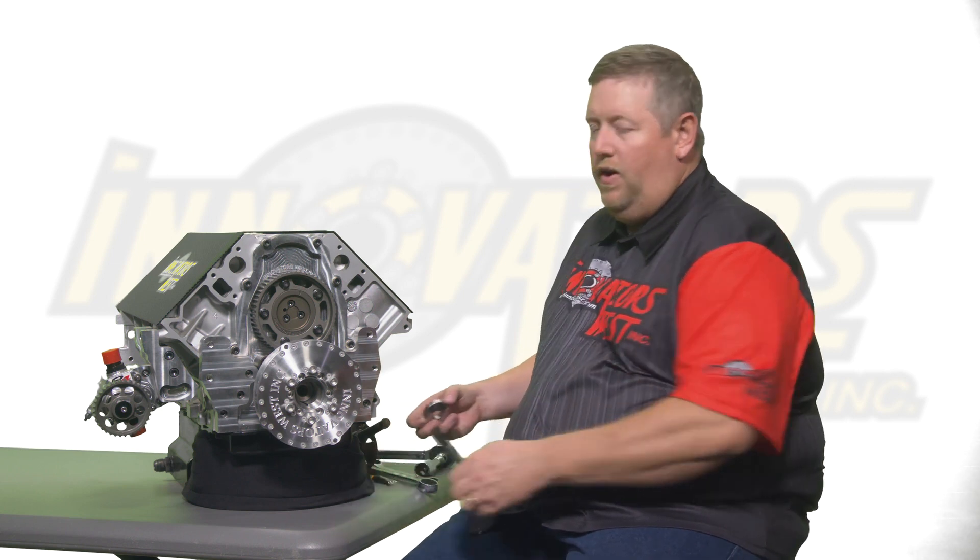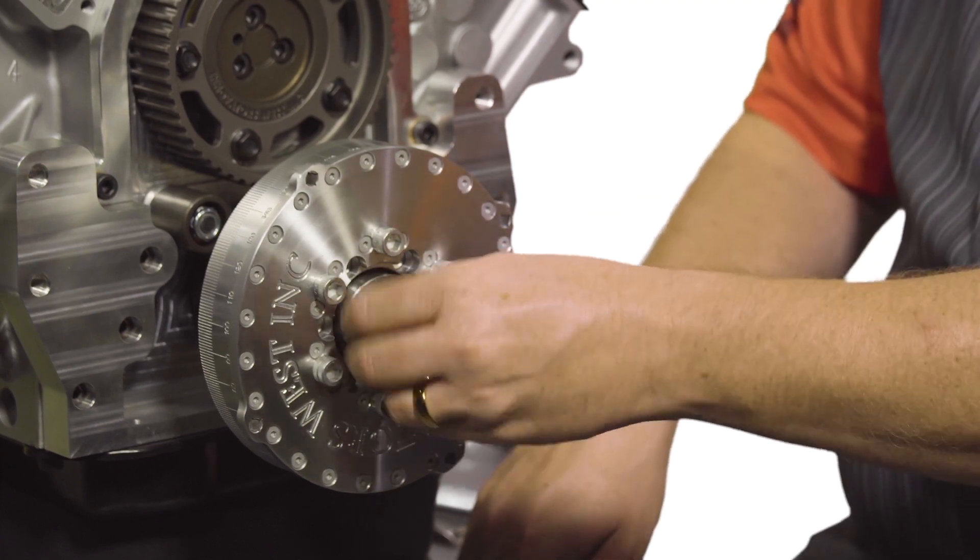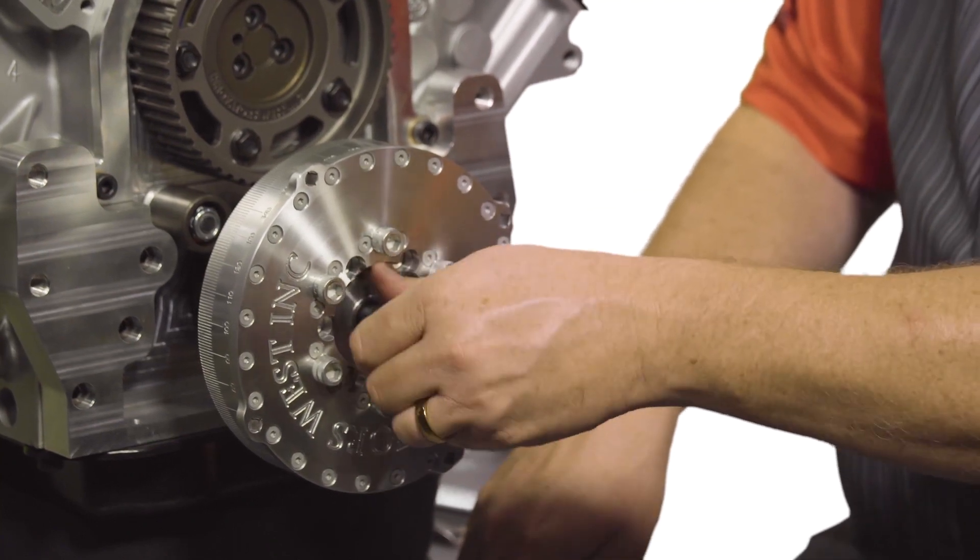Once the damper is fully installed, you're ready to install your crank bolt and washer and torque to the spec provided in the instructions. The Innovators West machined washers have a raised step, which is designed to go underneath the head of the bolt. Take your crank bolt and washer and thread it into the crankshaft, preparing to torque it to spec.